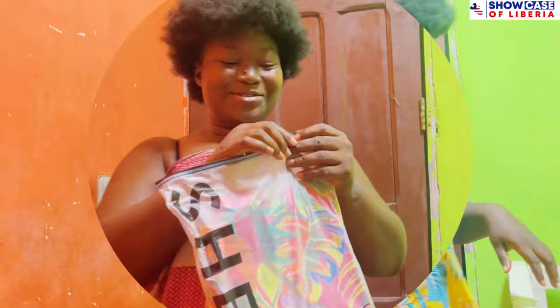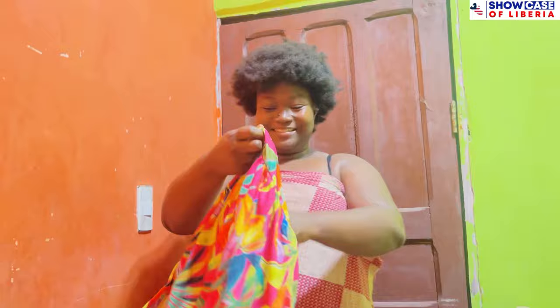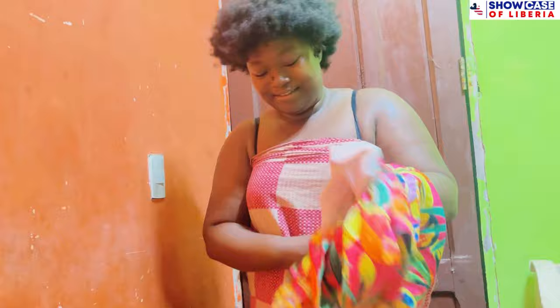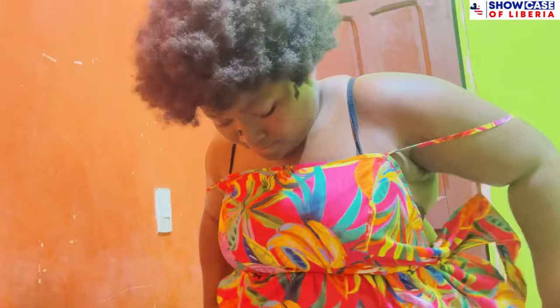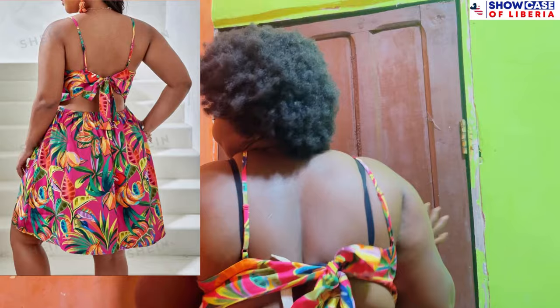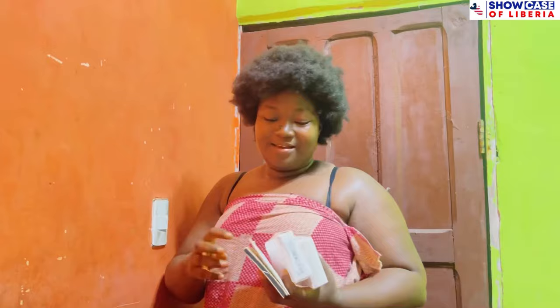Let's unbox this other one again. Wow, oh my god — I love all of my dresses, look at this dress, guys. Look at the back — it is giving! My size is 2X, that's my size. So this is how the dress looks — the back is giving. I love it guys, what do you guys think? I love the length, though it is not really giving me vacation vibes.